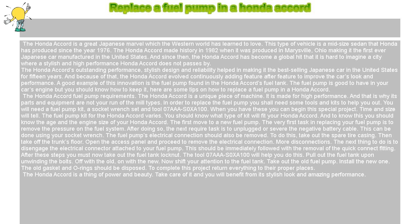Since then, the Honda Accord has become a global hit — it is hard to imagine a city where a stylish and high-performance Honda Accord does not pass by. The Honda Accord's outstanding performance, stylish design, and reliability helped in making it the best-selling Japanese car in the United States for 15 years.